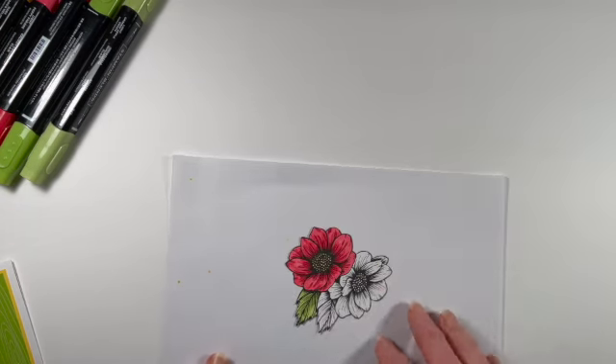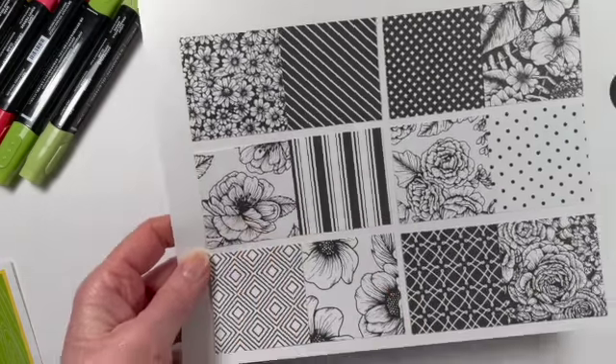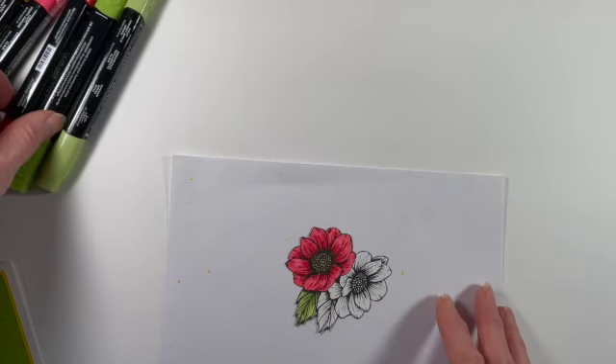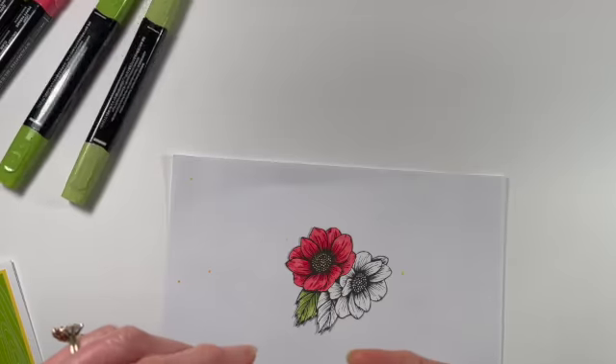The first technique I'm going to show you uses some blends, and you're going to want some scrap paper because when you color the paper it's going to bleed through to the other side. I've already started this so that you didn't have to watch me — I've taken from this large sheet and cut out one of the floral images, cutting right along the designed line. Sometimes when I cut things out I leave more of a white border around the image.